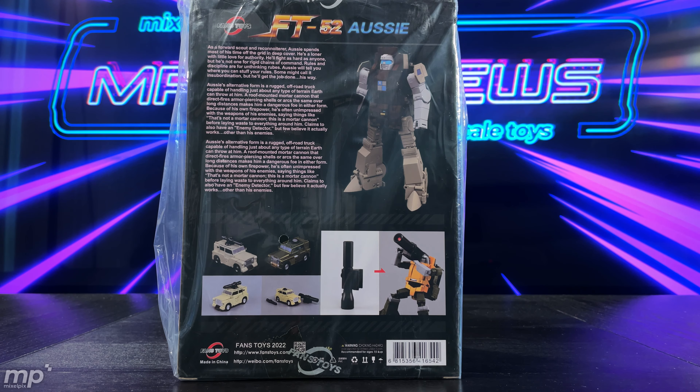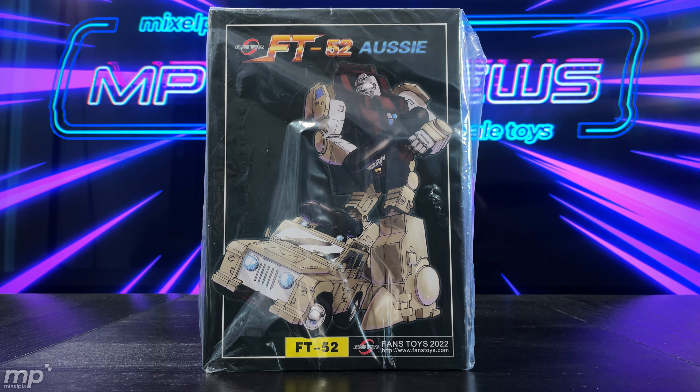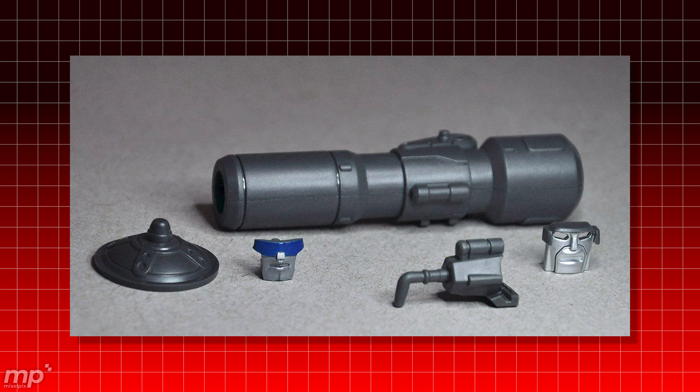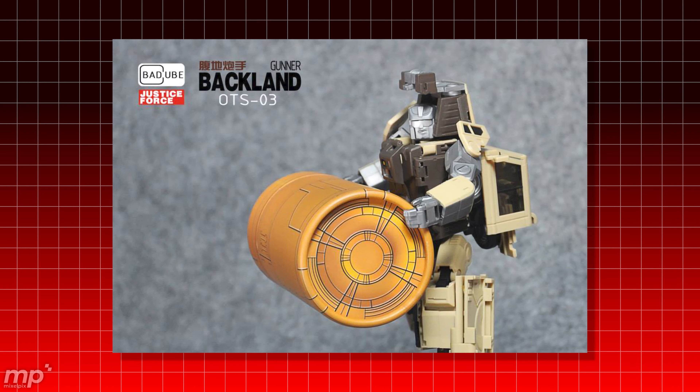I'm going to stick with Backland. As I understand it, Backland is going to be coming with a bonus accessory or accessories. Though it's not clearly stated, I'm guessing and hoping that the Quint Journal accessory pack from Bad Cube — which gave you extra pieces for Brawn and Outback back in the day — will be coming with Backland or at least his accessories will be included. The accessories he is confirmed to come with are a disc used in one of his episodes, as well as a Decepticon scanner that was used as a ruse in the episode.